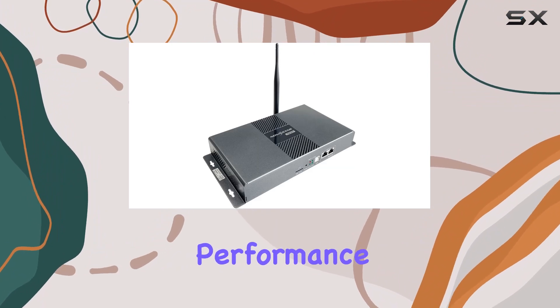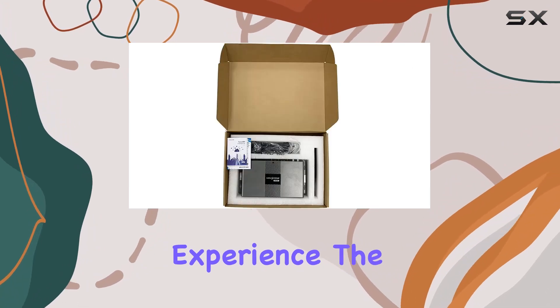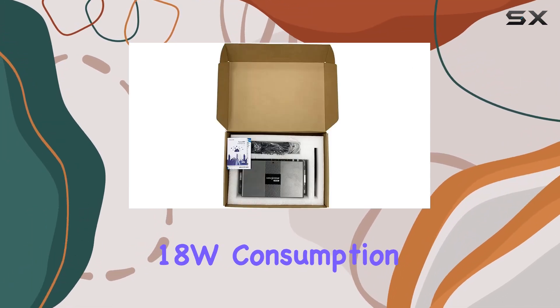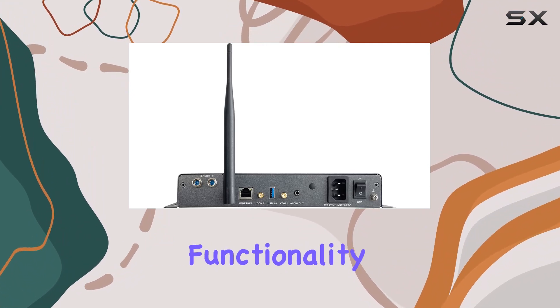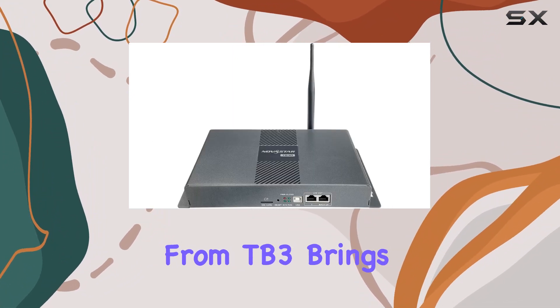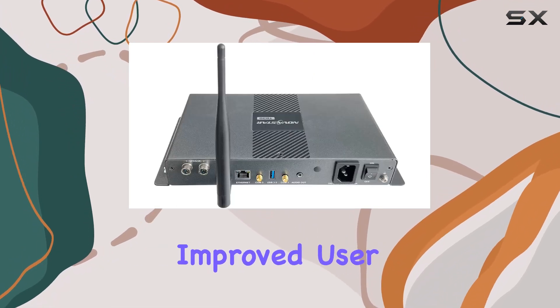But let's talk performance. The TB30 Novastar delivers a seamless LED screen control experience. The 18W consumption may seem modest, but it efficiently powers the controller for optimal functionality. The upgrade from TB3 brings enhanced capabilities, ensuring smoother operation and improved user experience.